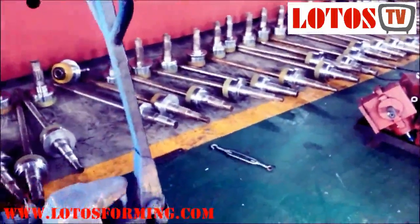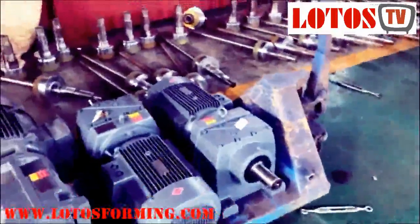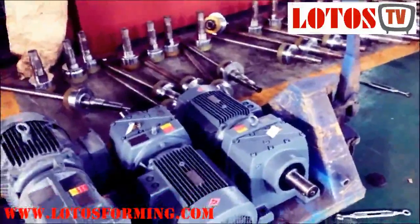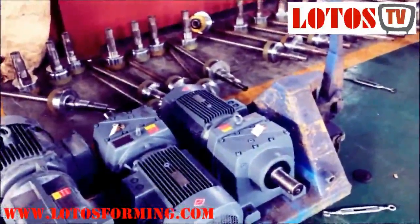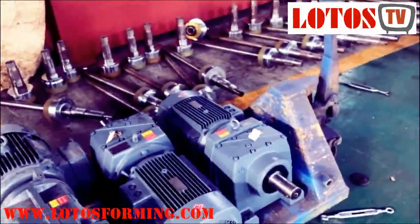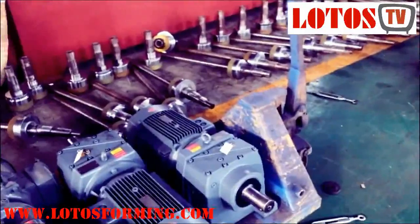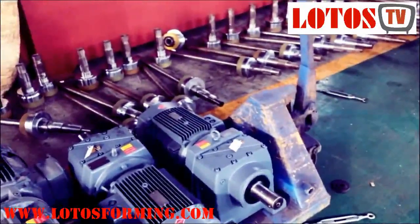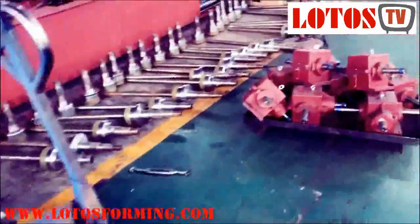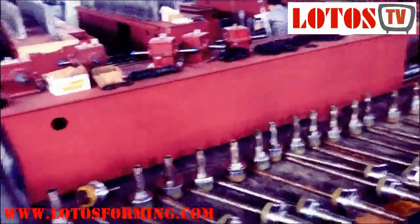Hello everyone, we are coming to you from Bushy Lotus Reforming Manufacture. Today we're going to show you all the spare parts for the reforming machine and the assembly processing for rollers and shafts to make a complete reforming machine.